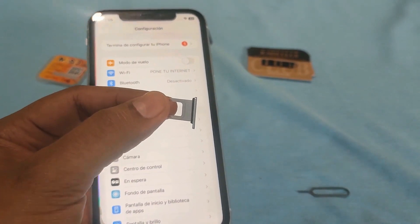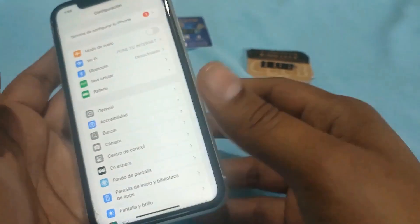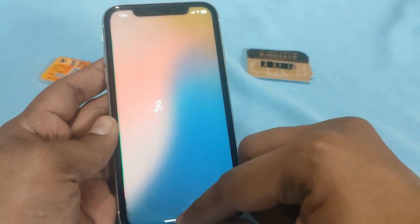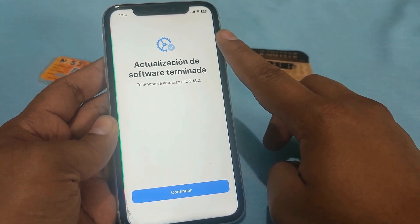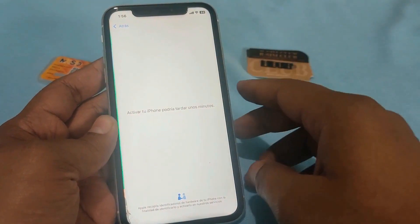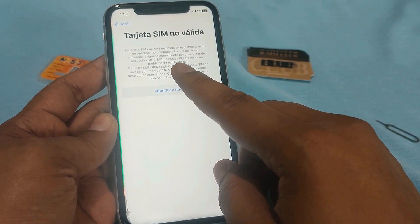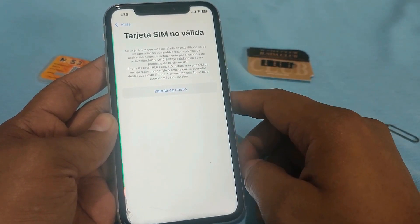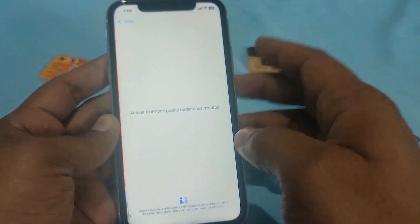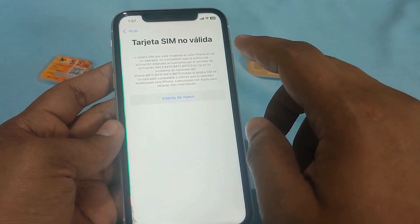That particular version has just been released and we are going to make an attempt to unlock it for any carrier across the globe. But first let us check and confirm that the device is indeed locked. The signal bar has loaded and there is the confirmation of the installed software. Here comes the well-known lock message.